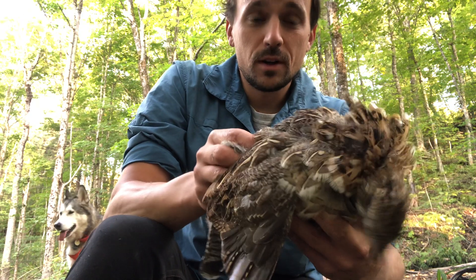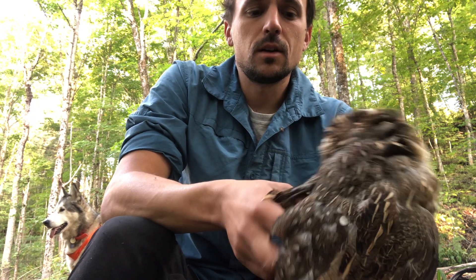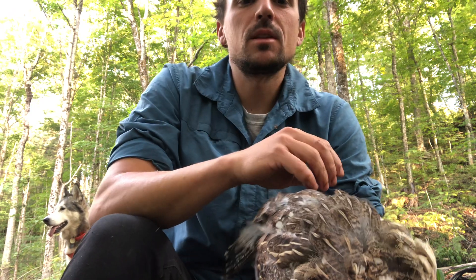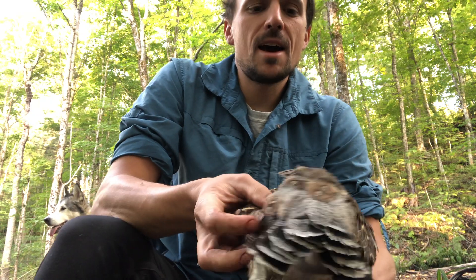I'm going to do a quick tutorial on how to clean up a grouse, or any sort of bush chicken really. This method works to maximize the amount of meat that you get out of it and minimize any sort of waste.